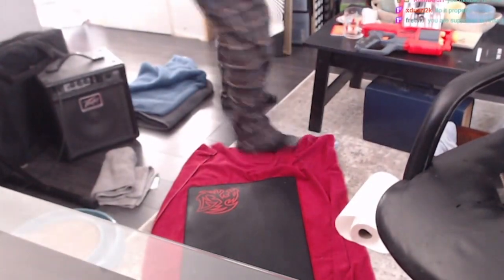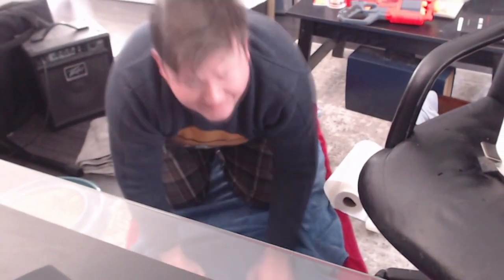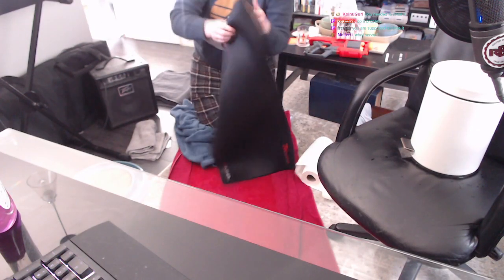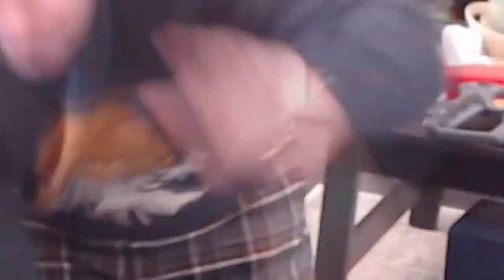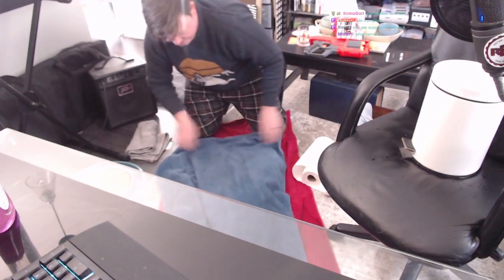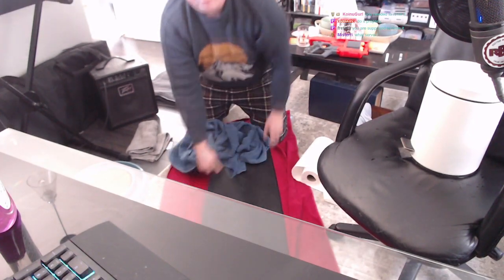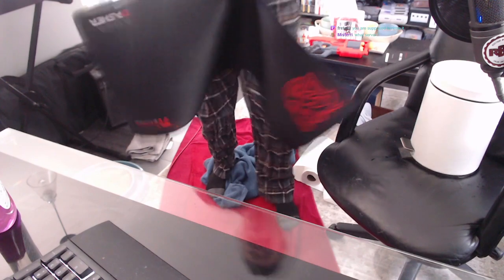Now what we do is take another towel — we can't use the same one. You get another towel, slam this down, flip it over, and then just start going to town on it. Rubbing it out — easy there, I don't want to be on the front page of Reddit. Flip it over, give it the one-two. I'm the man of the house, I can do this. Just rub it all in.